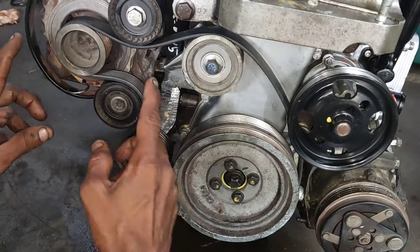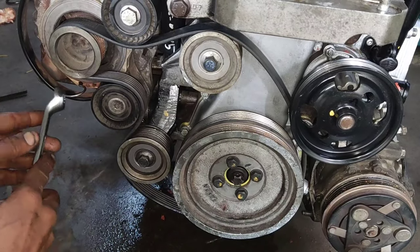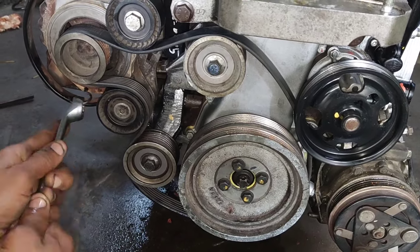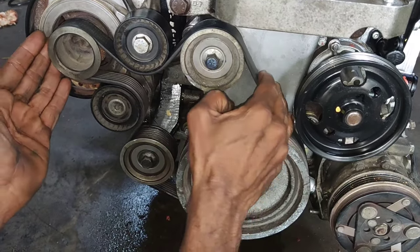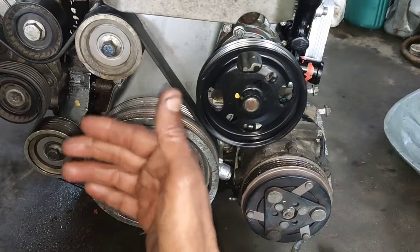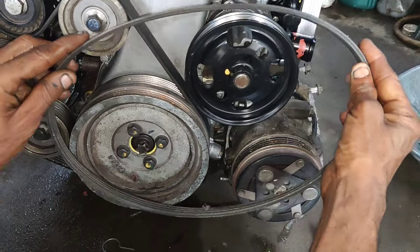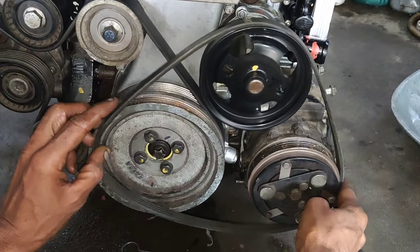I will aim for this belt. Friends, this is the position. I will pick up the tensioner. I will release the tensioner and release the tensioner. This is how I fit the belt. This is the water pump. This is a 4PK belt. If you rotate the rotation, I will be free.